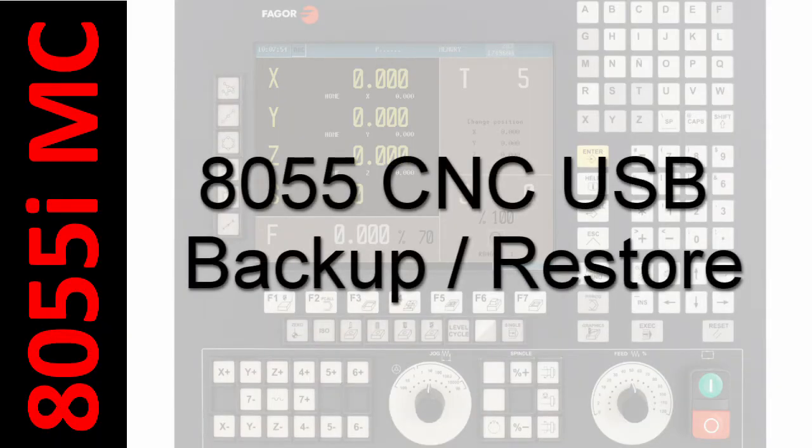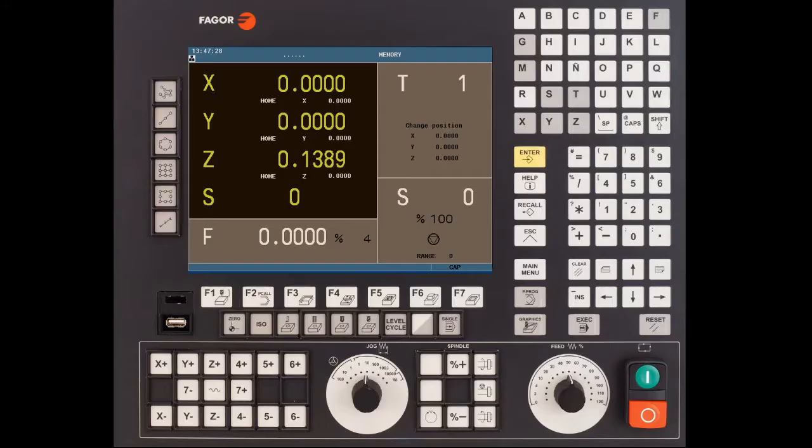Welcome back to the channel everybody. I'm your host Alex Escamilla. On today's video we're going to show you how to make a full backup of your 8055 CNC via USB.